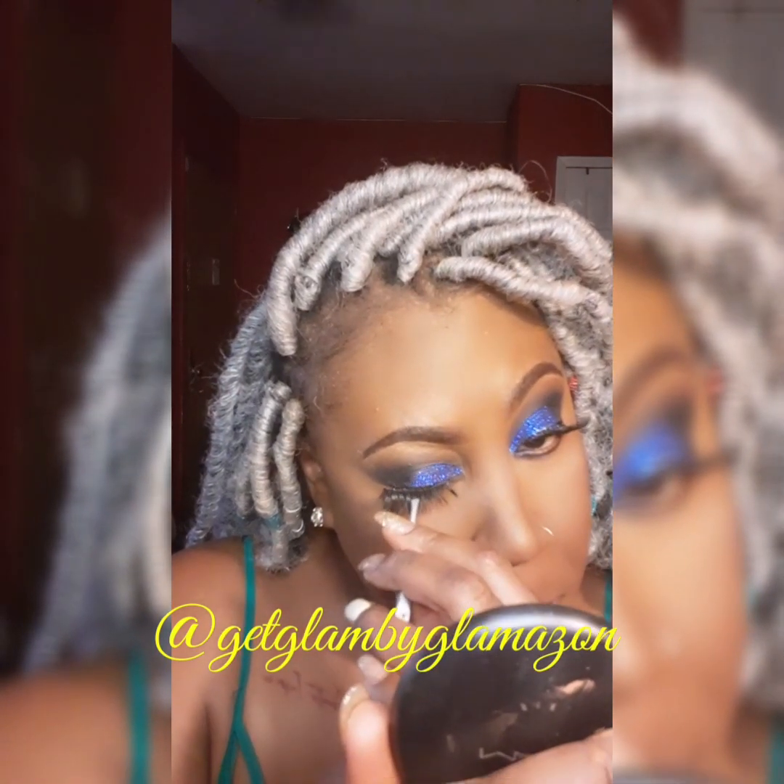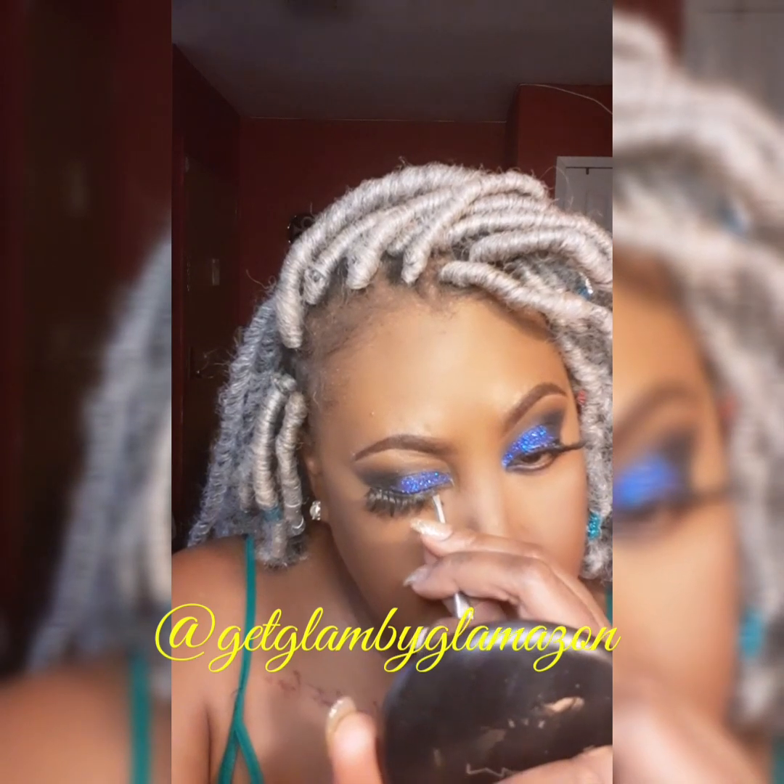These lashes — I don't know the name of them, they do have a name, but I'm not sure. I got them on Amazon and I absolutely love them.